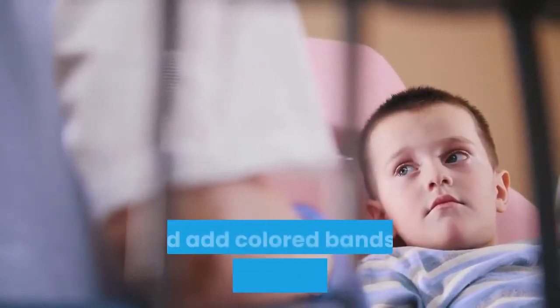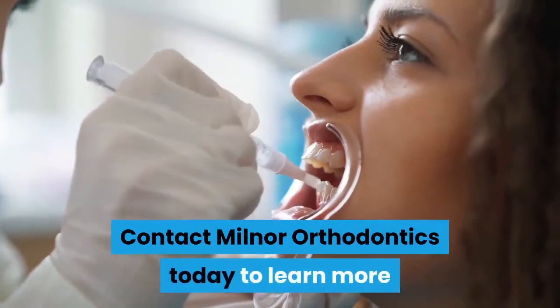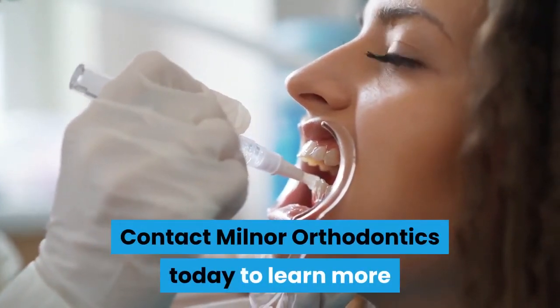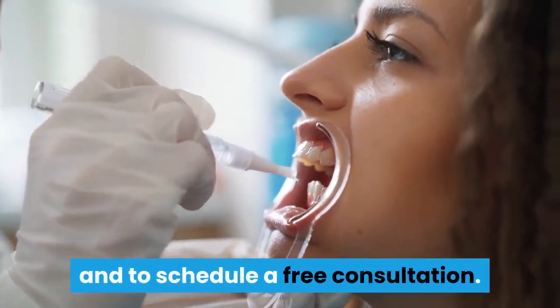Your kids can also mix and match different brackets and add colored bands to complete their unique look. Contact Milnor Orthodontics today to learn more about our awesome braces options for your kids and to schedule a free consultation.